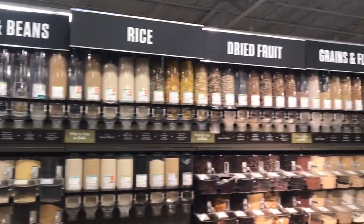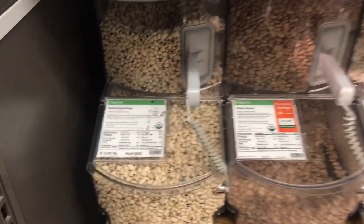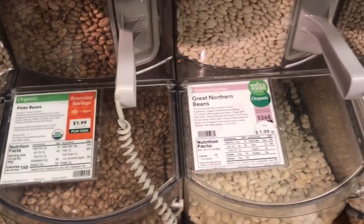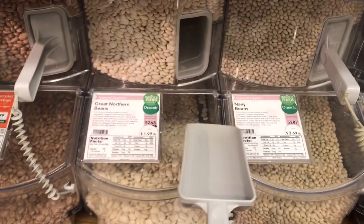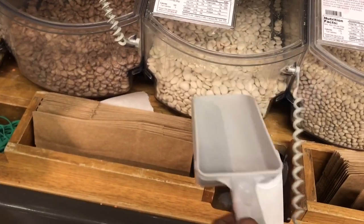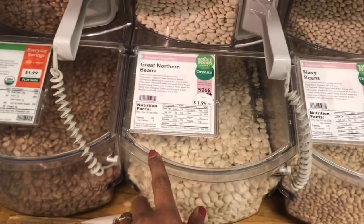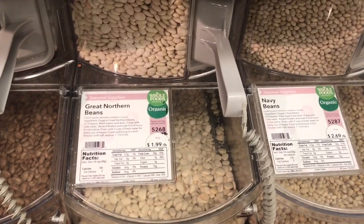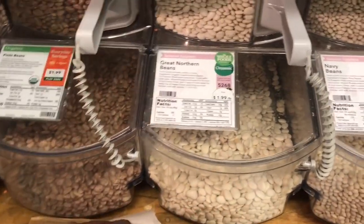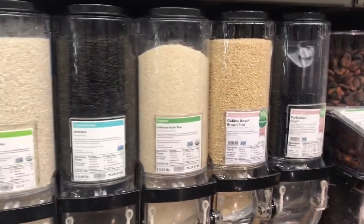Next section, we will use lentils, beans, rice, dried fruits and grains. These are all bean types. We have all the beans — chickpeas, double beans, broad beans and all kinds of beans. We need to put them in a paper bag.